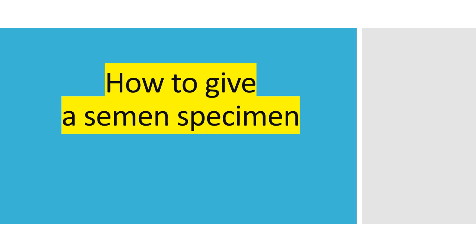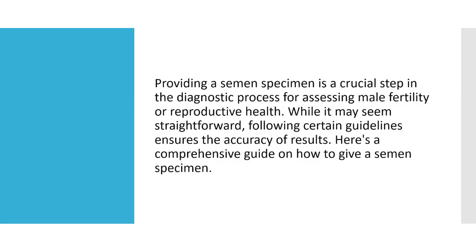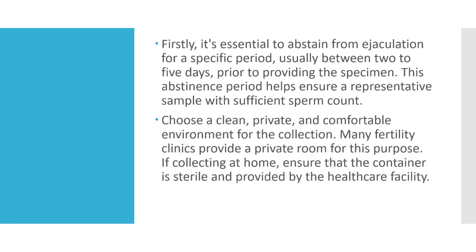How to Give a Semen Specimen. Firstly, it's essential to abstain from ejaculation for a specific period, usually between 2 to 5 days, prior to providing the specimen. This abstinence period helps ensure a representative sample with sufficient sperm count.